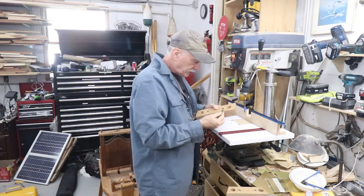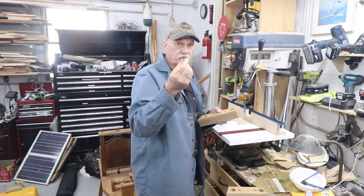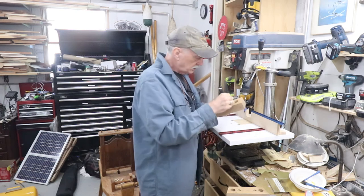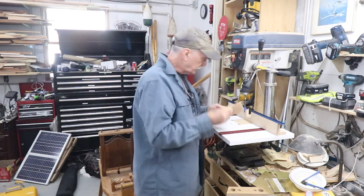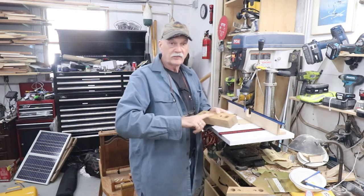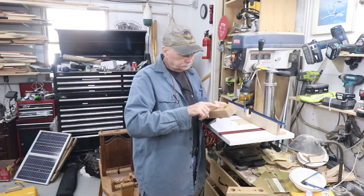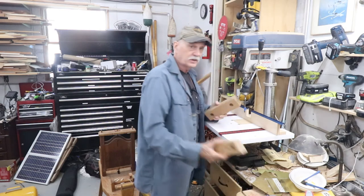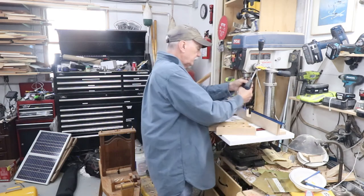There are the counterbores for the hex bolts that are going to hold this on. Now they get bored through with a clearance hole. There's a little raised edge on the hole because spade bits will do that even though they cut very cleanly — I'll sand that off. So we're done with that.